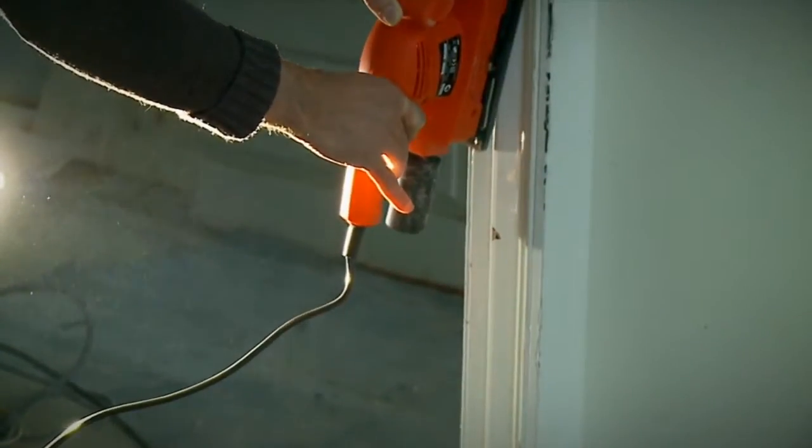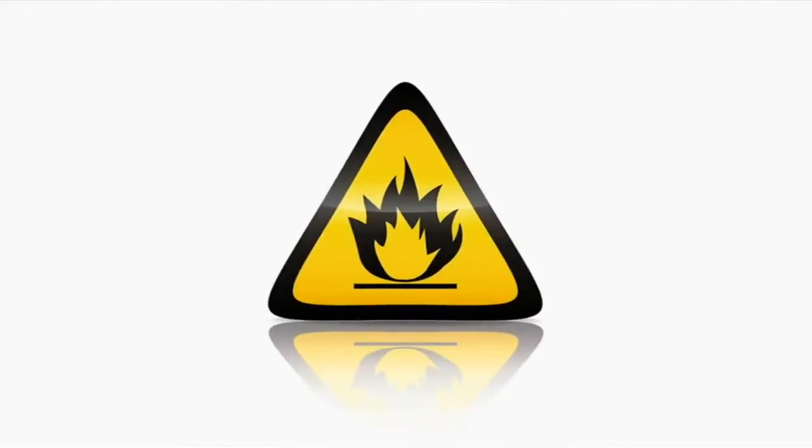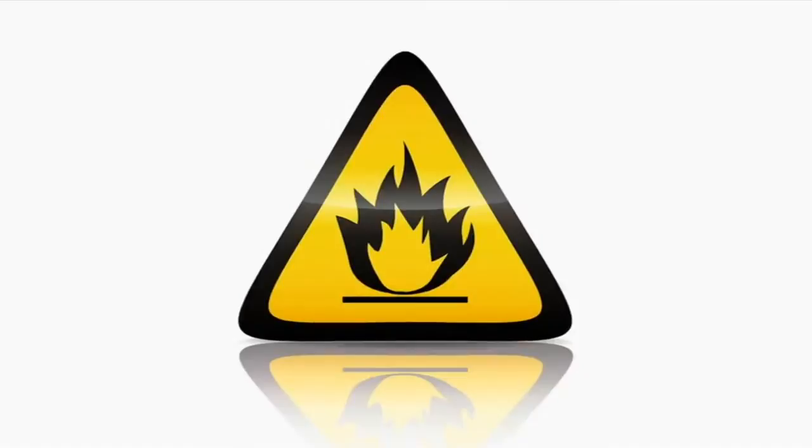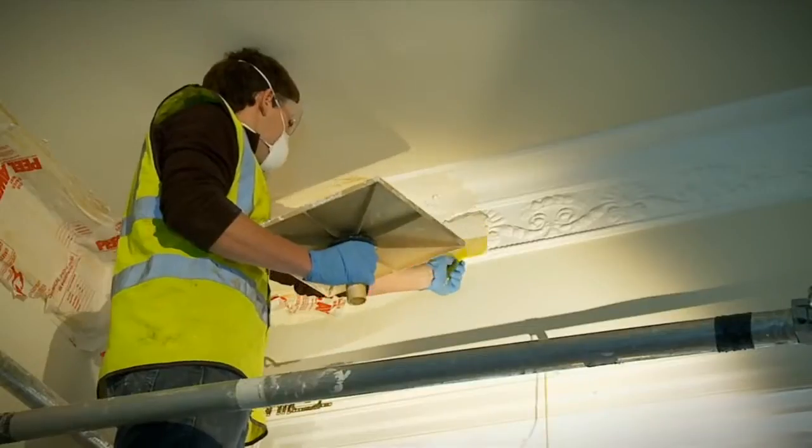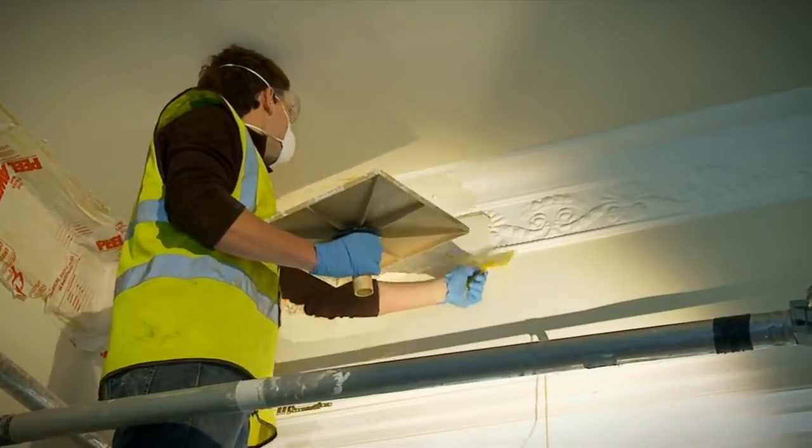There may also be safety concerns, especially when using high-solvency paint strippers. Peel-A-Way paint removal systems are effective in a wide variety of situations and can save hours of labour time and cost.